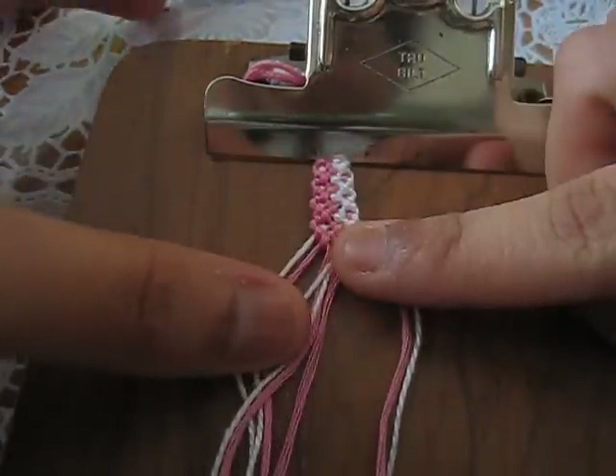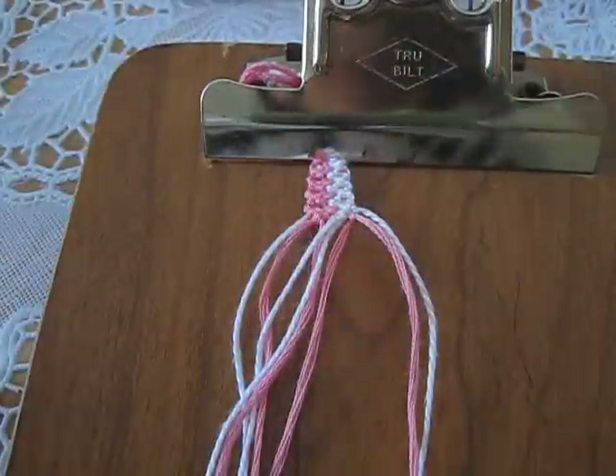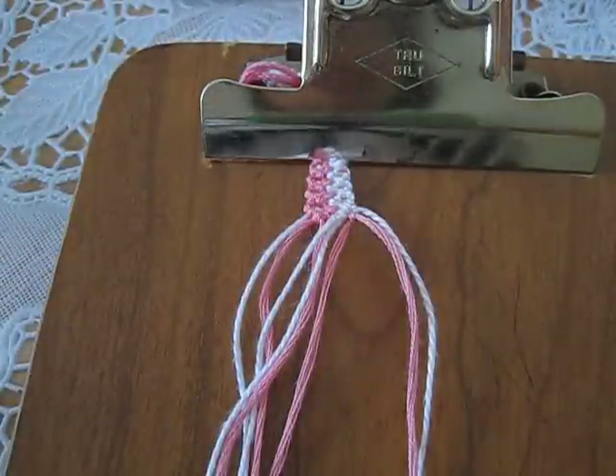Today I'm going to show you how to make this bracelet right here — it has little dots with two strips of different colors. For this bracelet you need two different colors, and you need four of each color.